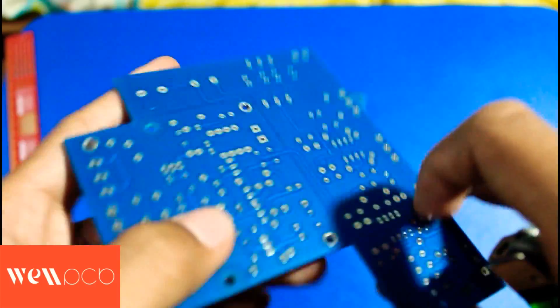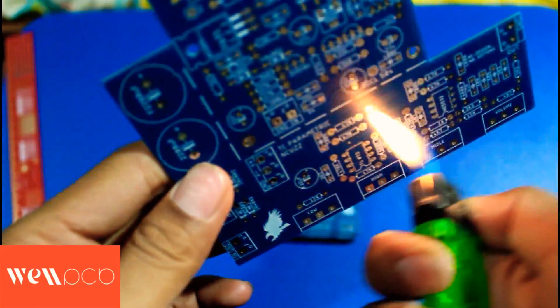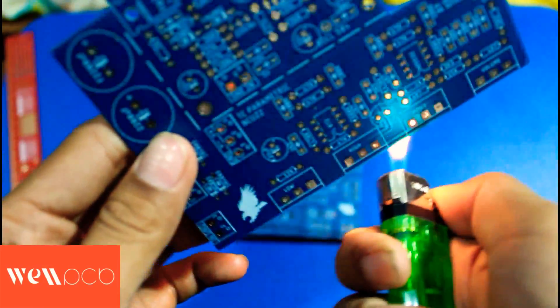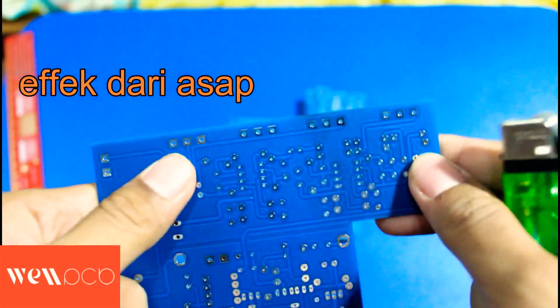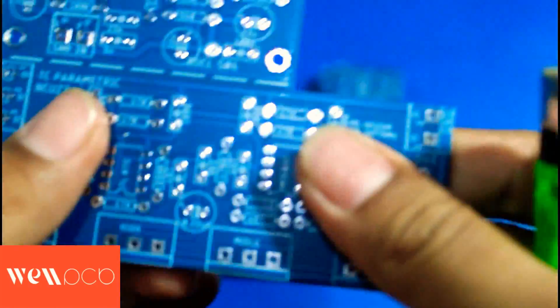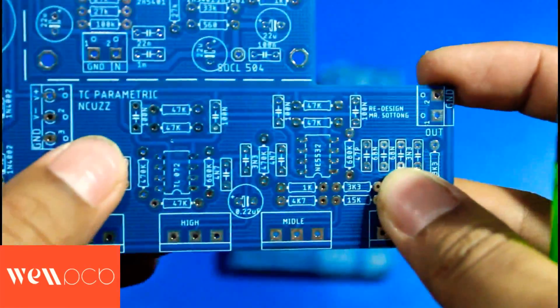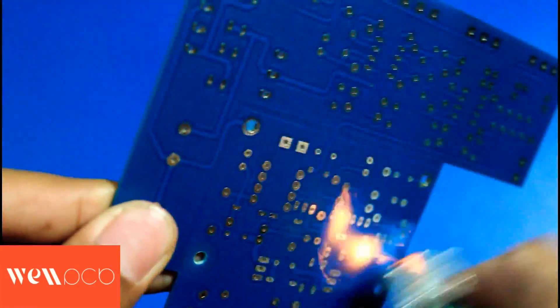The blue PCB layer is heat resistant. I'll try to burn it here with a soldering iron. As you can see, the PCB does not burn at all — only slightly scorched. We can wipe it and the scorch mark disappears. Since soldering generates heat, this PCB is heat resistant and does not peel easily. Great.